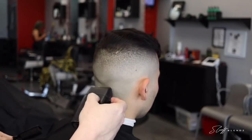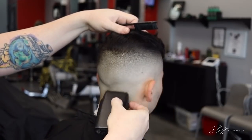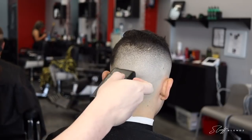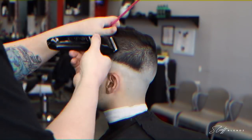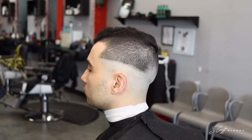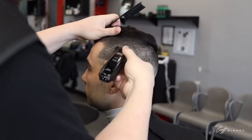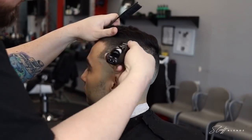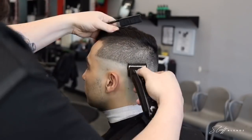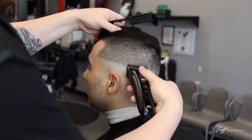Now I have the BaByliss foil shaver — it usually comes silver but I paint them black, like the murder look, blacked out. We're just balding it out and the reason I like to use this after already using my Braun Series 9 is because I can blend better. The Braun Series 9 gets so bald but it does create a line a little easier. The BaByliss shaver I'll use to flick at that line — it's like a notch above the Braun Series 9 shaver, so it helps tie the bald into where I was doing the trimmer and the closed blade.